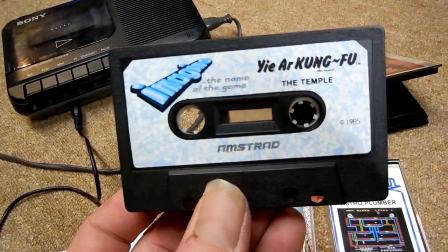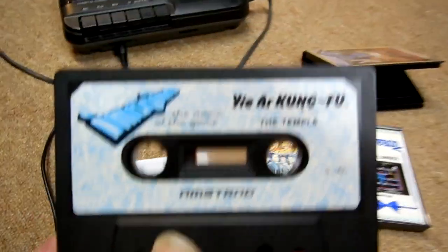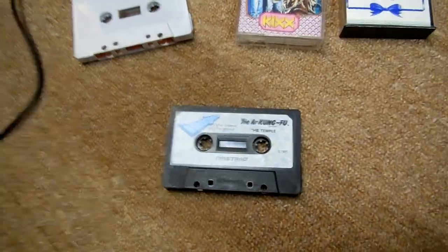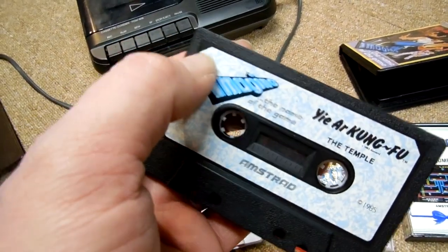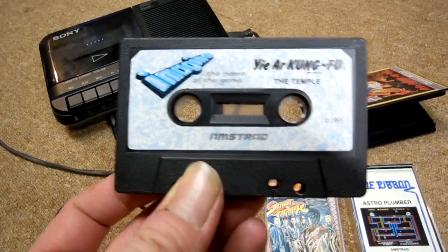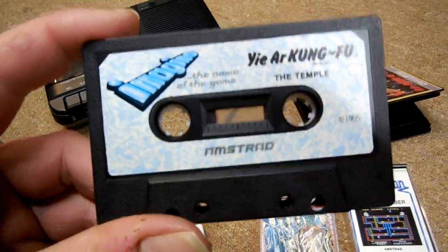I don't really like soaking labels off because that can damage the print. You can do it with IPA or even water but I don't - I take a hair dryer. If the glue on the label is not that adhesive, it will just come away with a little bit of heat. Be aware that when you do this you will completely ruin the cassette.